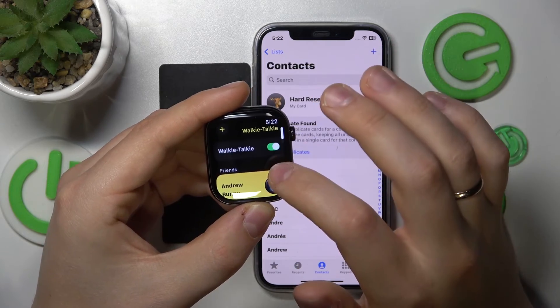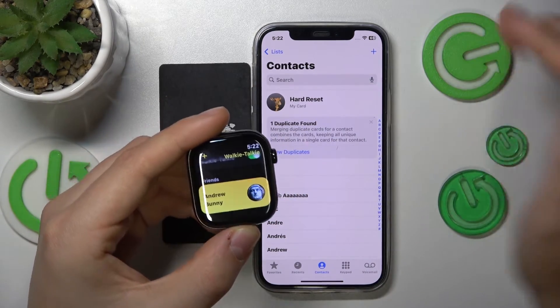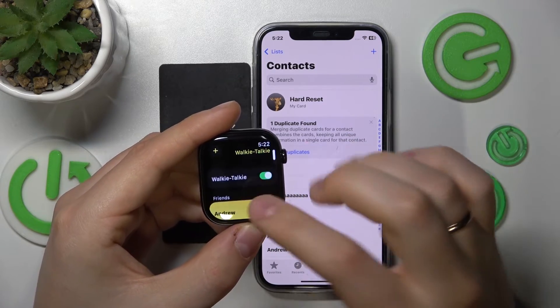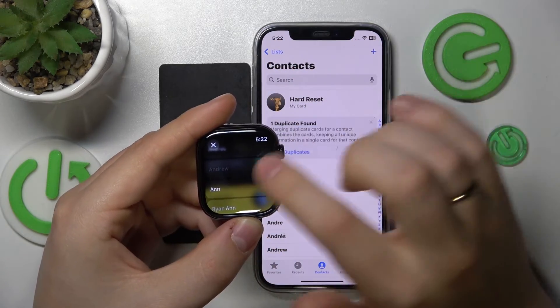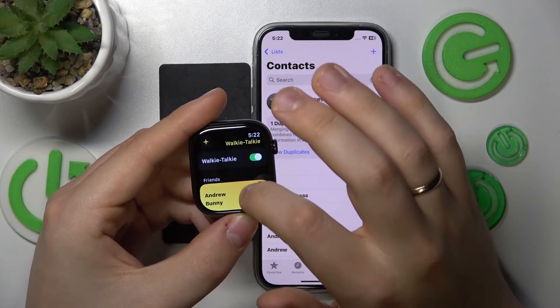Enable it and then see if the person you would like to talk to appears in the friends list. If they don't, simply tap the plus button, look through your contact list, find the person and tap their contact name to add them to the friends list.